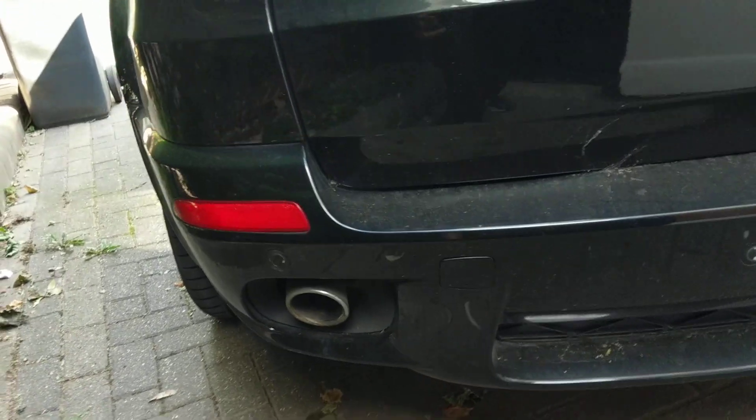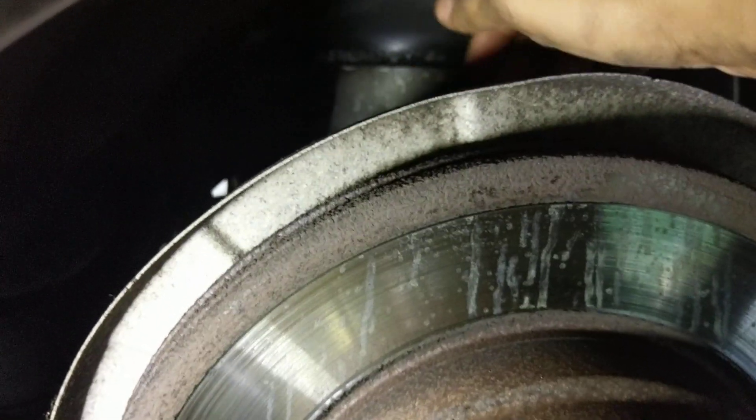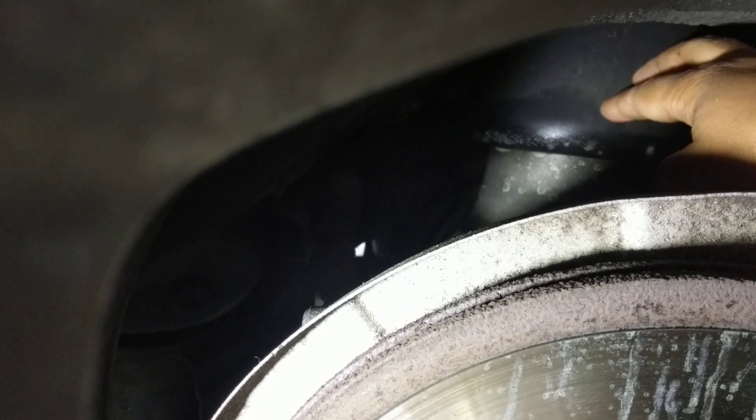Each side — let me try and zoom in — this is the passenger rear. You can see there's an airbag. I've already put a bit of water on it to show you what to do. So this is the back brake plate, and this thing here is the airbag that raises this side of the car up.